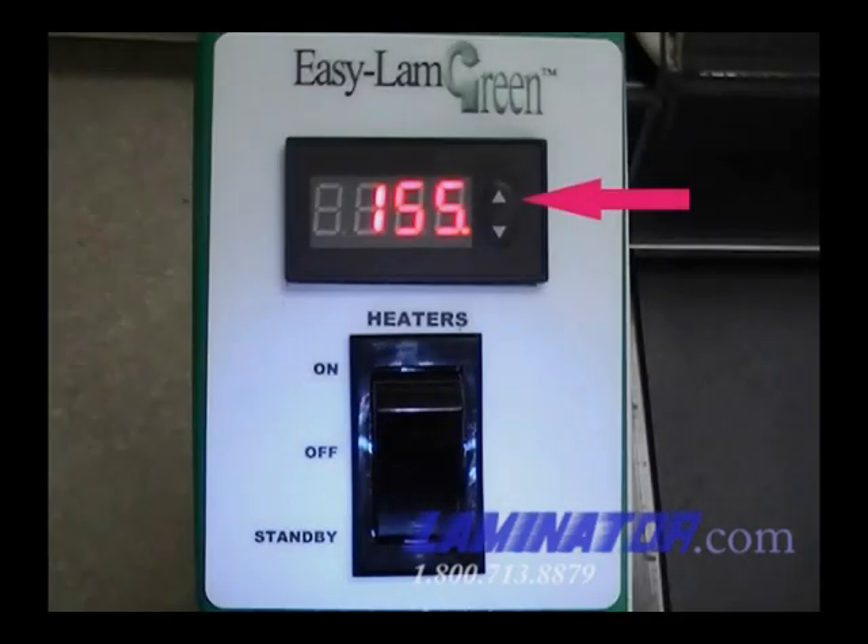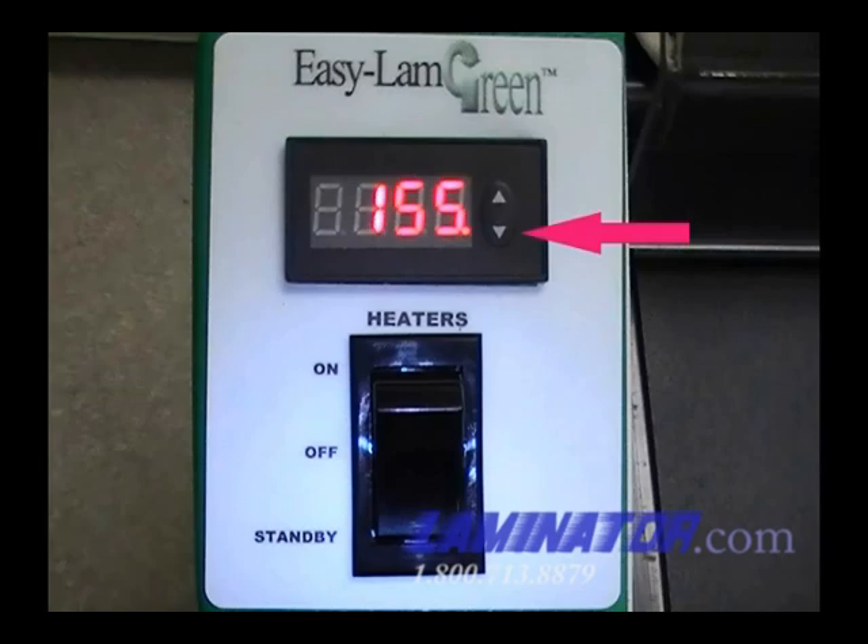To set the temperature on the controller, press and hold the appropriate arrow until the desired temperature is reached. Then press both arrows to save the setting.